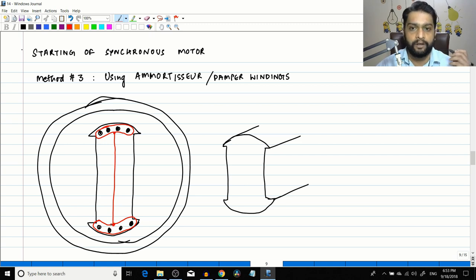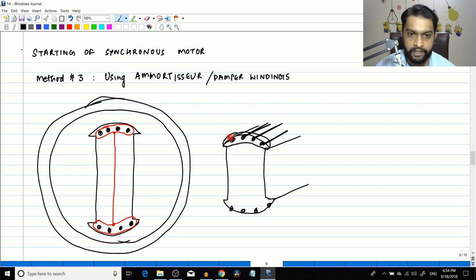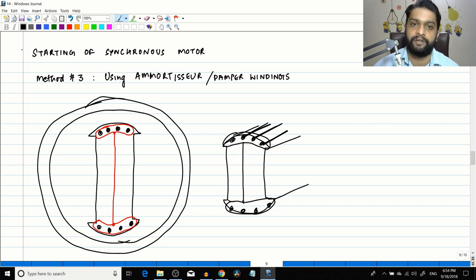In three dimensions, the amortisseur winding has copper bars placed in notches on the rotor field, with the windings going around the rotor. The entire structure is shorted out using shorting rings on each end, connected together, forming one complete structure.